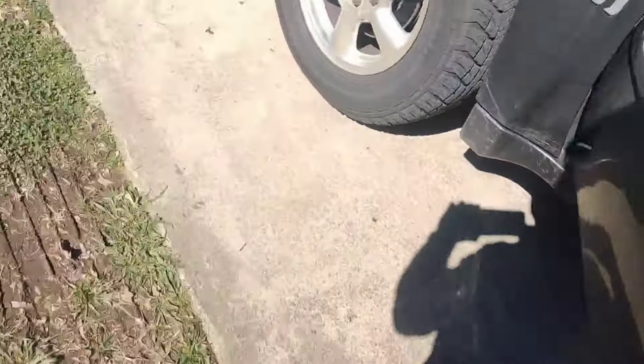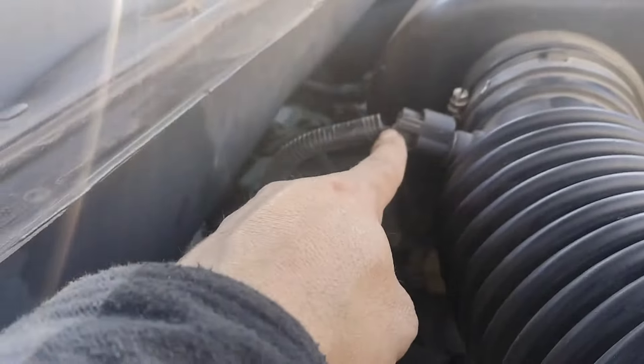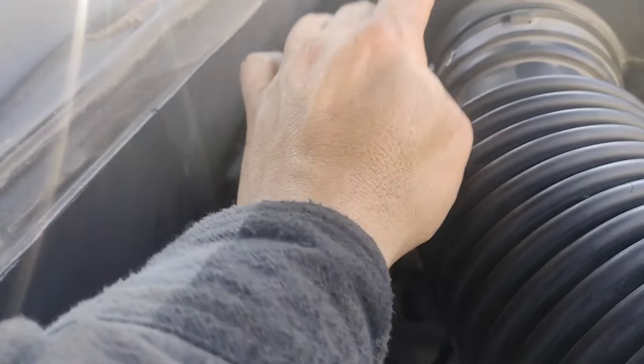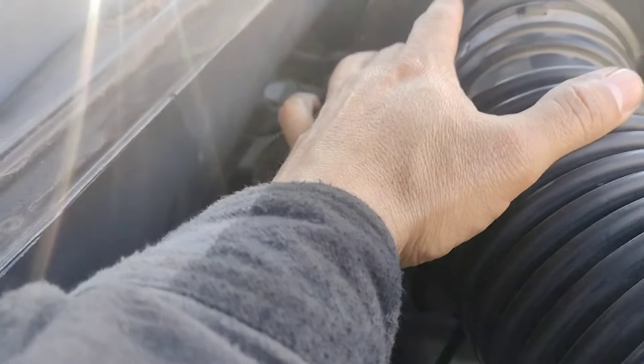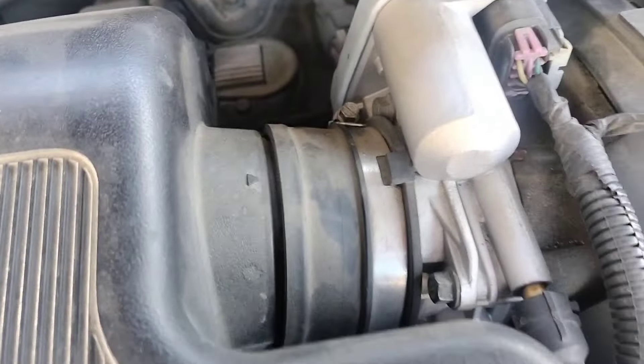Upon initial inspection, this is what I found. I found that this sensor was disconnected. These clamps were loose, and this other one over here was loose for the intake.